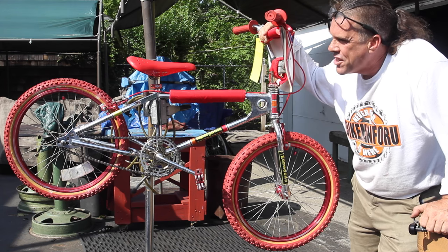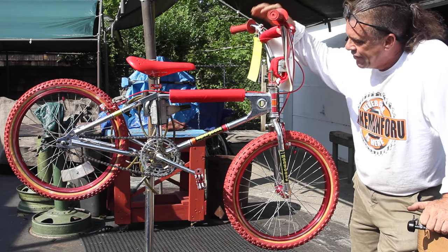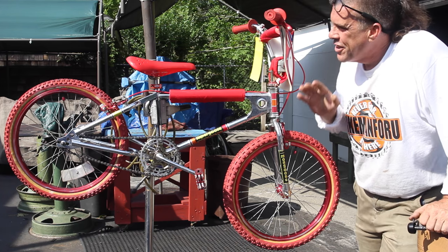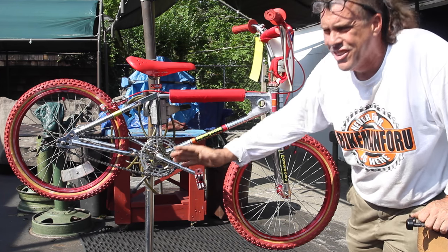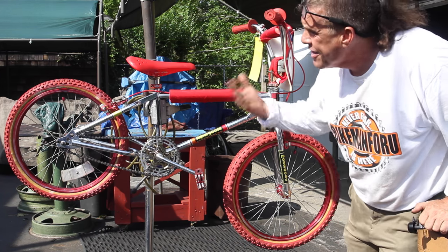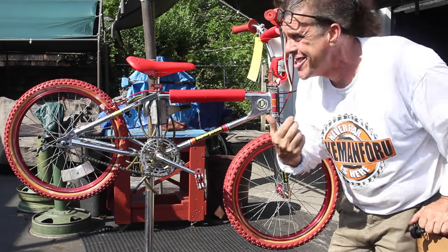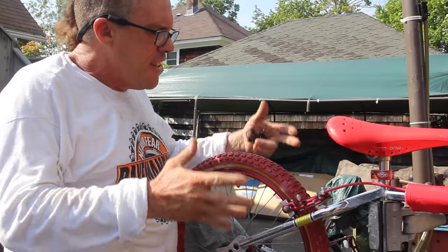I guess it's going to his son or nephew. The lady brought it in and said, 'Do you have red tires? The red tires are all flat.' I'm like, lady, I think the tires are gonna hold — they're a little dry but they're so cool, they're original. This bike shouldn't be ridden anymore, I think it should go in the man cave. What do you guys think? Leave your comments below — come on in and check this thing out.